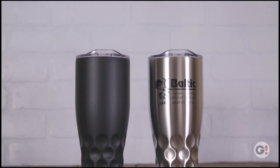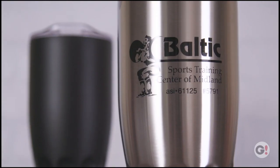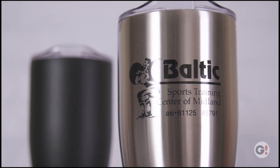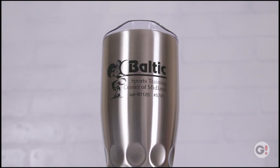The 30-ounce Himalayan Tumbler is the perfect way to keep your favorite drinks at your ideal temperature with a double-wall construction and vacuum insulation technology. Made of stainless steel inner and outer lining, this tumbler is completely BPA-free.